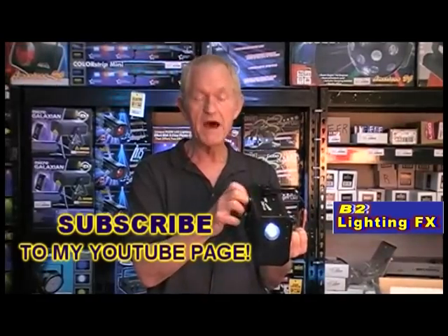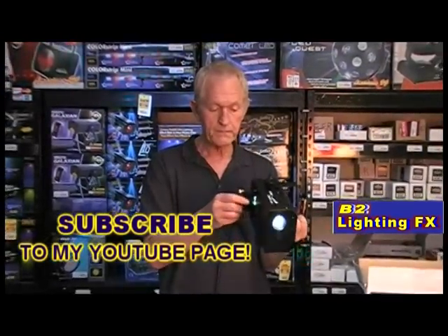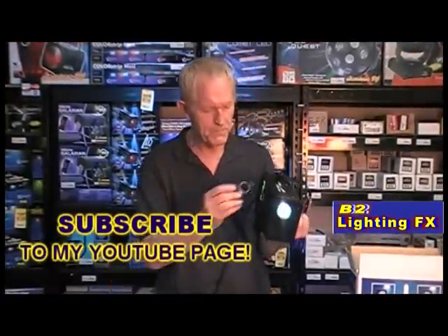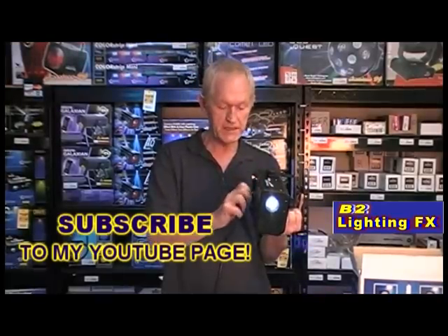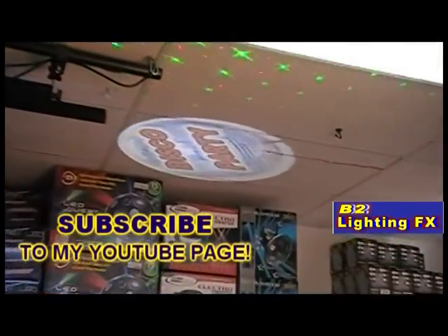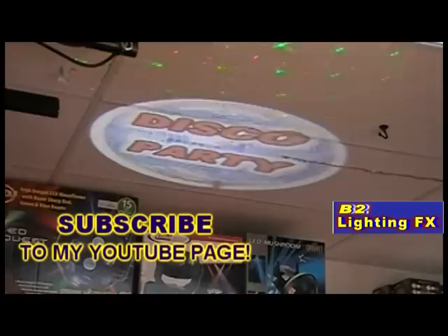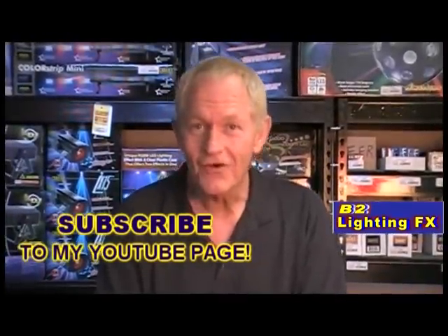They go right into the Gobo projector — very simple to use. On the bottom side is the Gobo holder. You take this out, your Gobo goes right in there, anything you want, slip it back in and you're all set. Let me show this to you on the ceiling. The one I have in here right now is the party disco. I just made that right on my computer, printed it out, cut the image out, and put it in the Gobo projector. That's all you have to do.